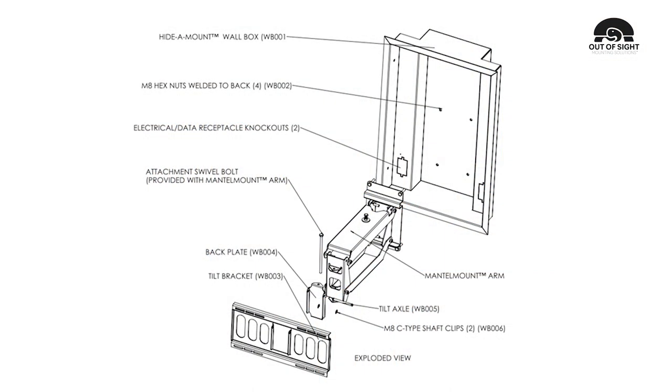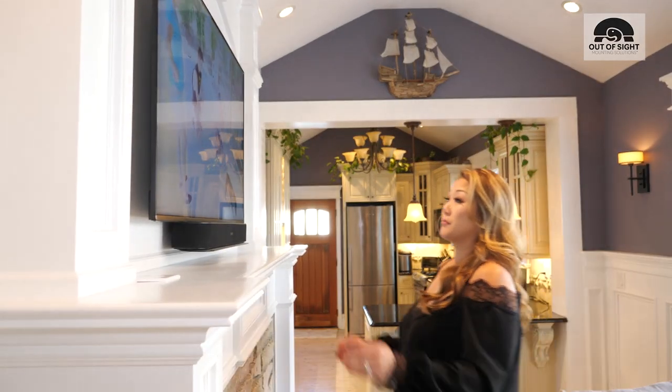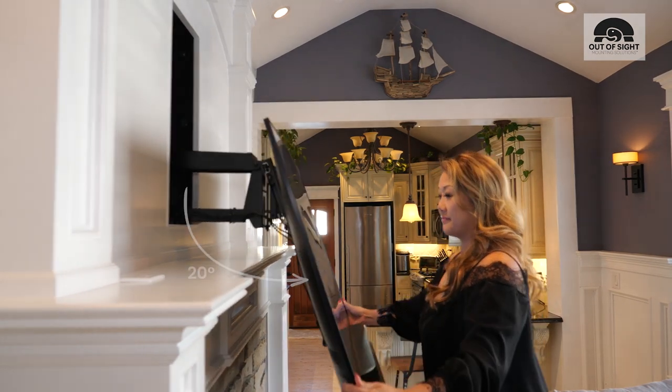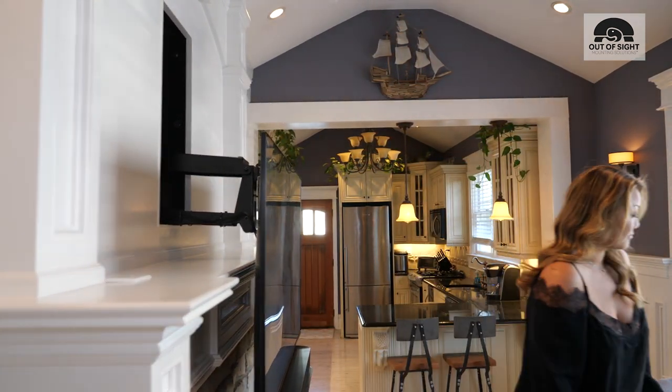HIDAMOUNT works in combination with the MantelMount brand drop-down TV mount. This combination holds your screen flush against the wall and allows you to pivot out up to 20 degrees and down to clear up to a 12-inch mantle, lowering the screen for an optimal viewing height.